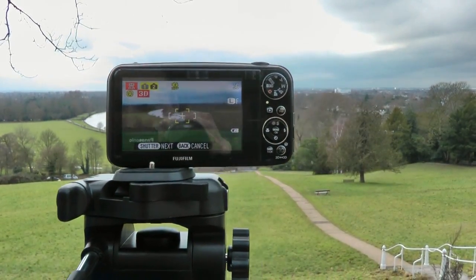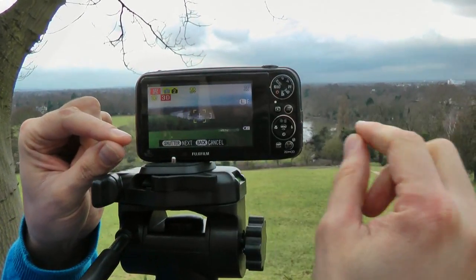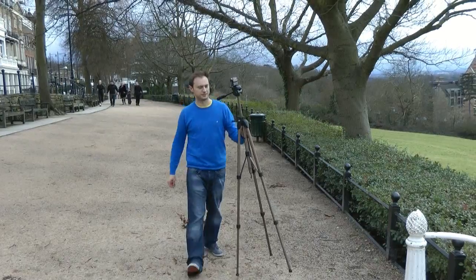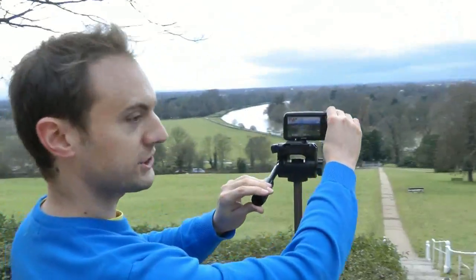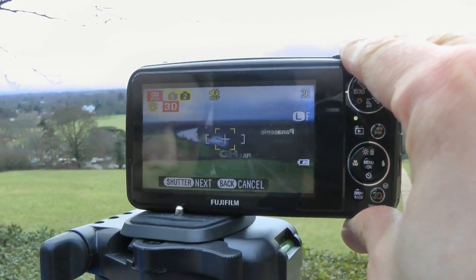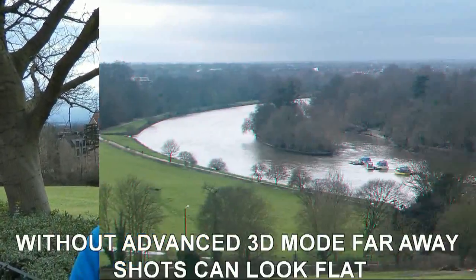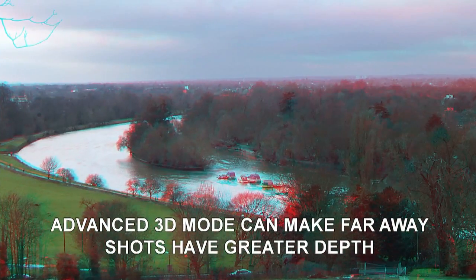Now if I move it slightly, you'll see the image is still there — a transparent overlay — which allows me to line up the next shot. I'm going to move across, find that boat, put the crosshair on it again, and take the next photograph. I've walked about 3 metres now, matched the two images up, and taken the picture. Let's have a look — you'll see it's a far, far deeper shot in anaglyph compared to a normal shot taken with the two lenses fixed together. You'll see a huge improvement.